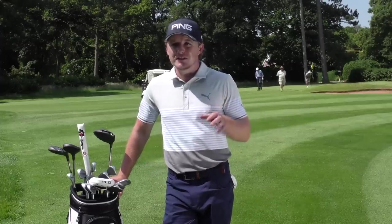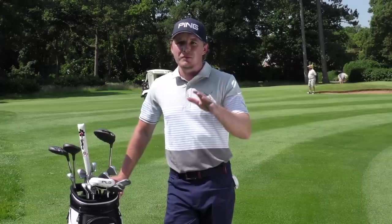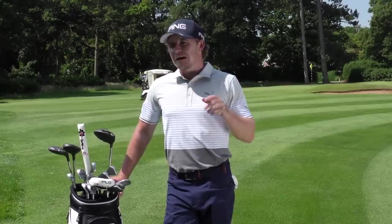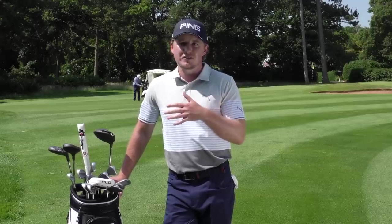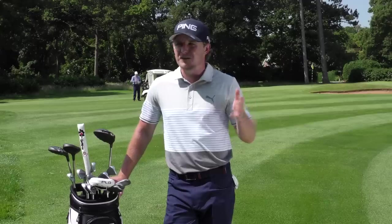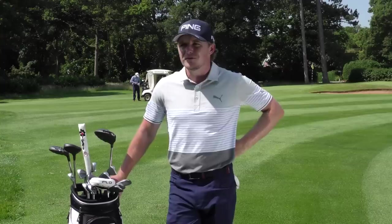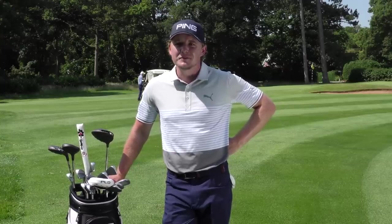I'm still using the Pro V1 — the 2017 version. When I initially changed to the Titleist ball in 2017 I used the Pro V1x because it had a lot more backspin, which I wanted. As the year went on it was spinning too much so I switched to the Pro V1 mid-2017, played great through the rest of the year, and I've just never tested another ball since. I probably could and probably should, but I've never found the time.